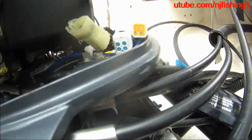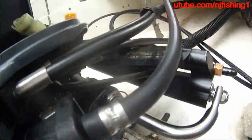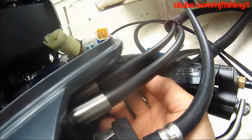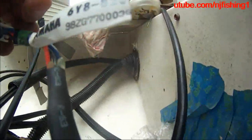Okay, let's start with this computer cable — the Yamaha computer cable, 636.